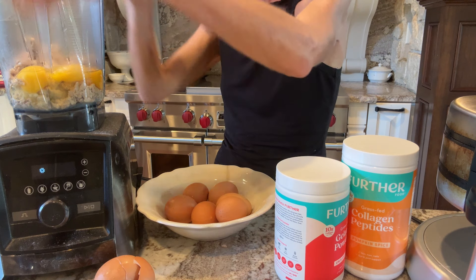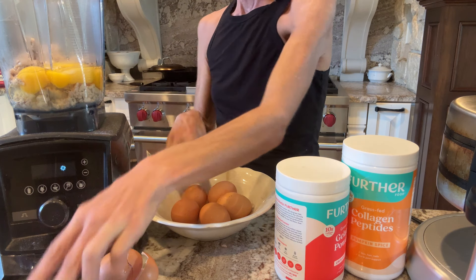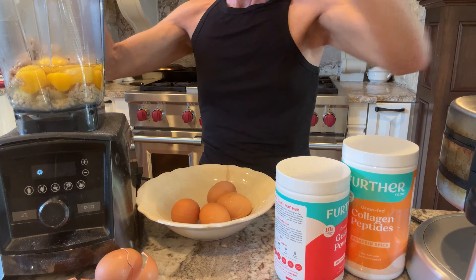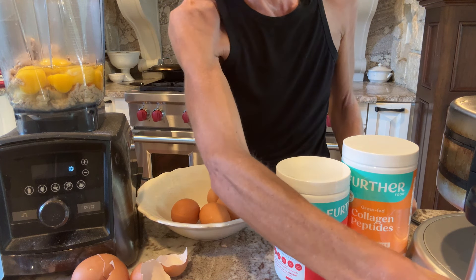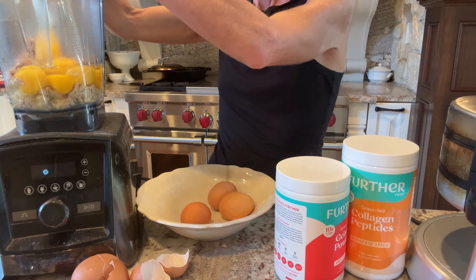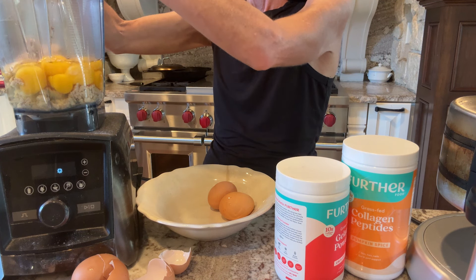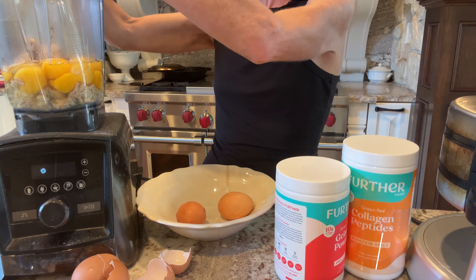I like to make sometimes a triple batch and store them in the freezer, so when I'm gone and traveling, all you have to do is heat the waffle maker back up and you can just heat them back up in the waffle iron and you get a nice crispy waffle. Make some fried eggs with it or whatever. And today we are going to make pumpkin ones.